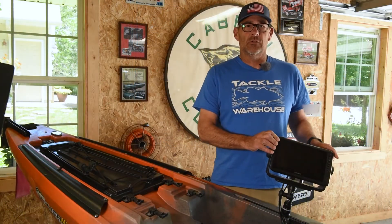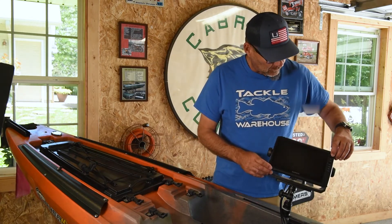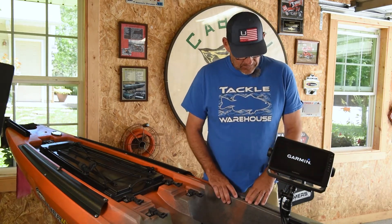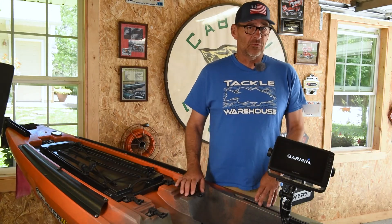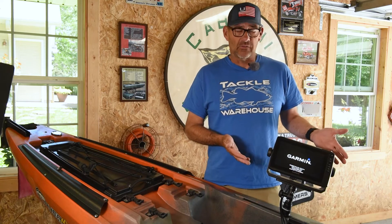We got the Garmin head unit put into the cradle, master power on — now's the moment of truth. We'll go ahead and turn it on. And there you go — the unit's coming on. It's going to check with the transducer and everything's going to be cool. We've got our 93SV installed in our kayak.